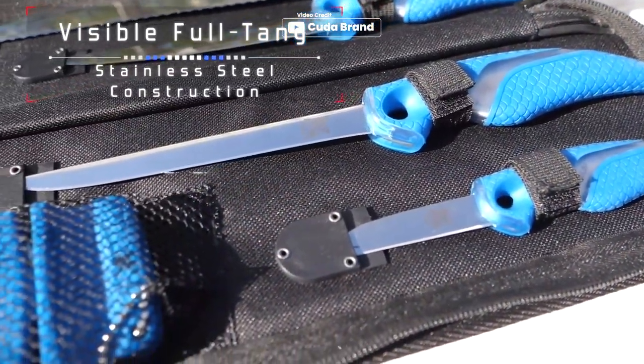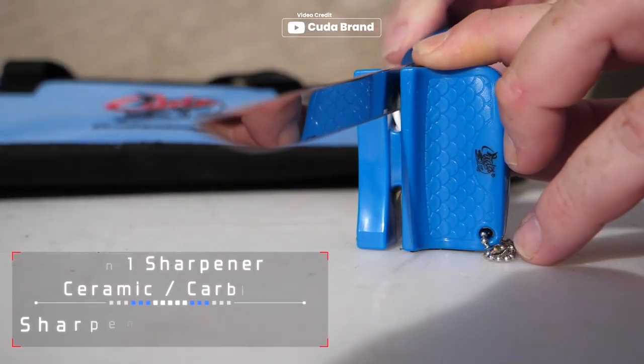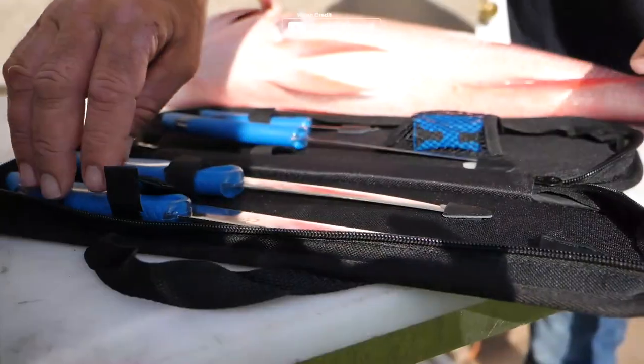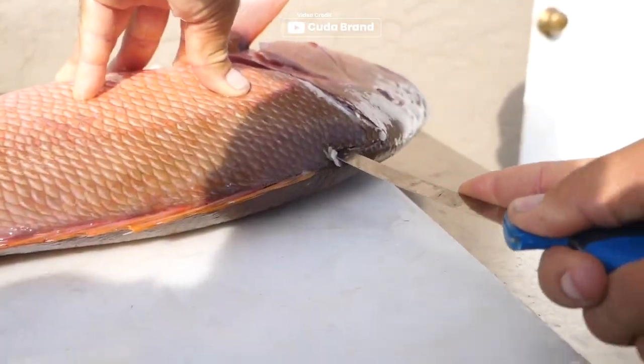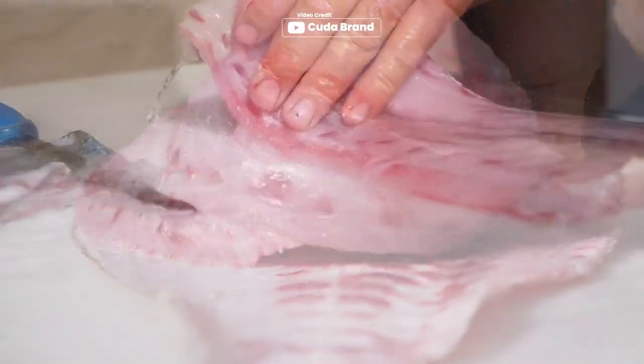Crafted with premium German 4116 titanium bonded stainless steel blades, each knife in this kit offers exceptional sharpness and superior resistance to rust and corrosion. The full-tang construction and non-slip CUDA pattern handle ensures durability and a secure grip, making them ideal for both fresh and saltwater fishing. Pros: blades stay sharp, and it includes a 2-in-1 knife sharpener.